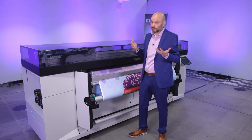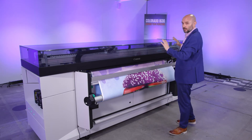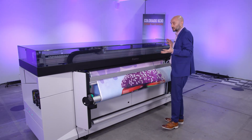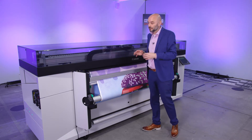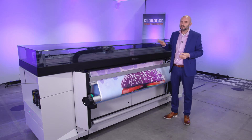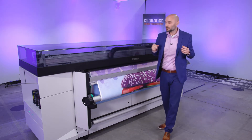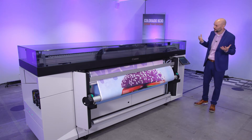Let's do a walk-around tour. This is our new Colorado 1630, a 64-inch production printer. If you're familiar with the 1650, you might recognize the frame — and indeed you're right, it's exactly the same. This is the 700-kilo or 1,500-pound steel chassis. This is heavy metal — industrial print, a production printer. The color of the paneling is a bit different because it's a new printer, but it's a true UVGEL Colorado printer with all the benefits.